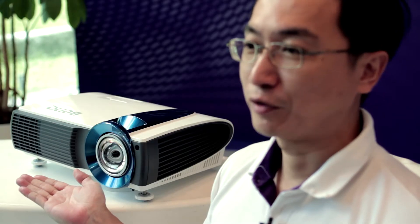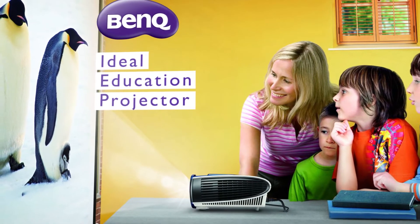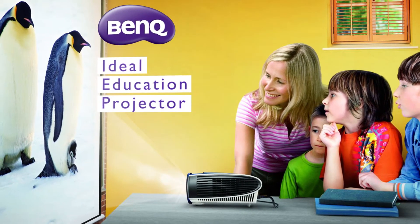Hello everyone, I'm Eason Fang. It's my honor to present to you the next generation light source, the new laser projector LX60ST and W61ST. It's the first show-stop laser projector in the world, and of course it's a perfect education projector embedded with the blue-cold light engine.